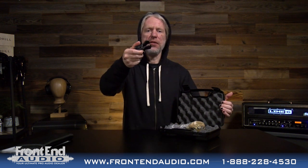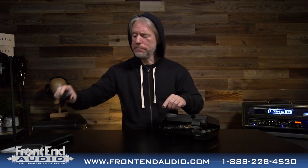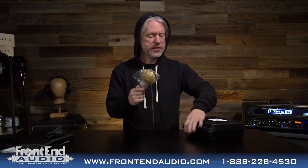Traditional spring loaded mic clip. No 3/8 inch adapter because you don't need those — just a traditional 5/8 is all you need. And then we have the microphone itself.